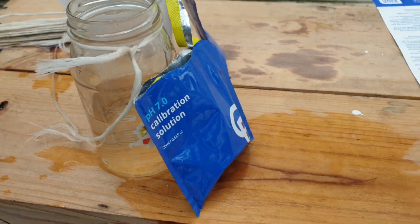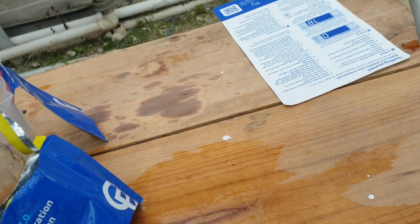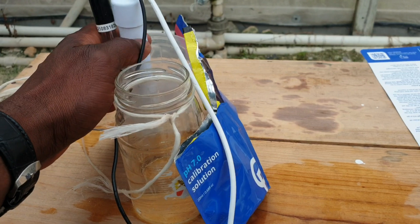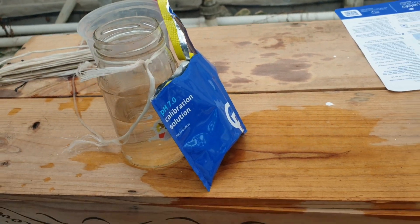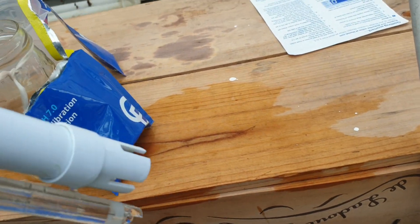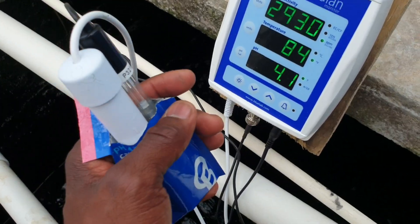Now you are going to do the same step for pH 4. When changing solutions, take the probes out of pH 7 and ensure that you wash the probe off in water to remove any residual solution. Then put both probes into the pH 4 solution and go back to the monitor to do the same thing.